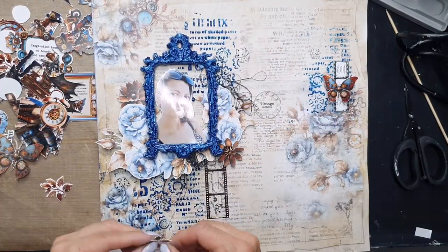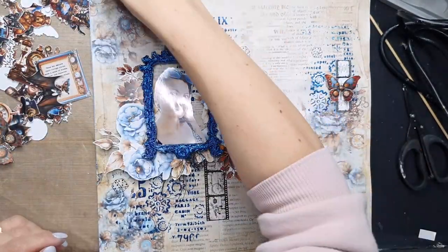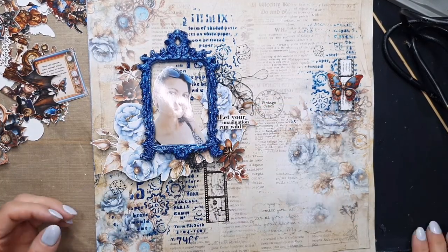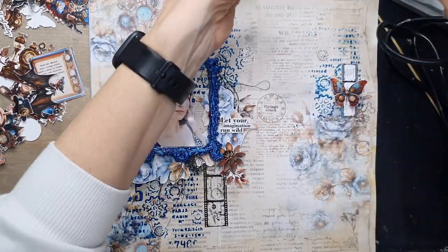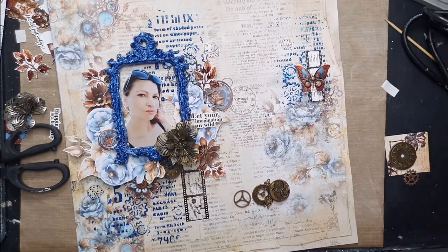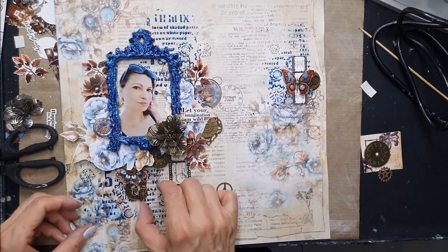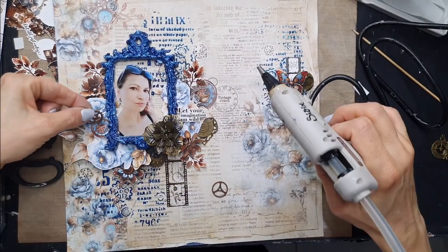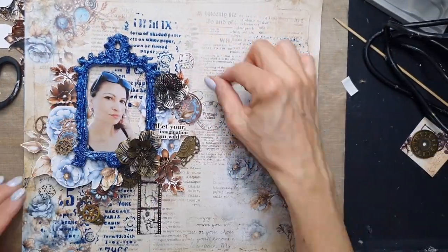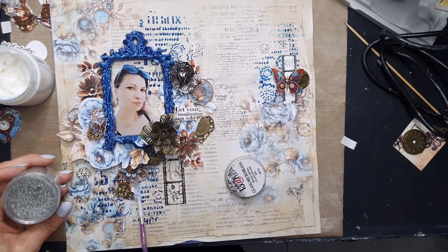Basically I'm working around my photo, adding layers and layers of different ephemera and paper elements. You can add some black thread or metal elements — I found some metal flowers and gears that match perfectly for this vintage collection. You're just playing as long as you like.